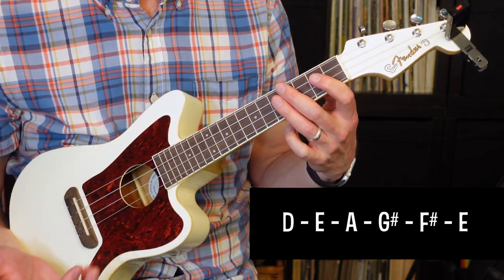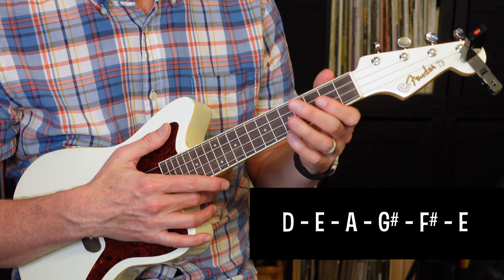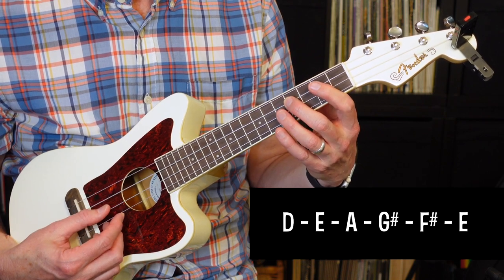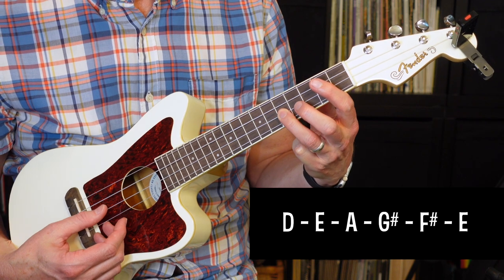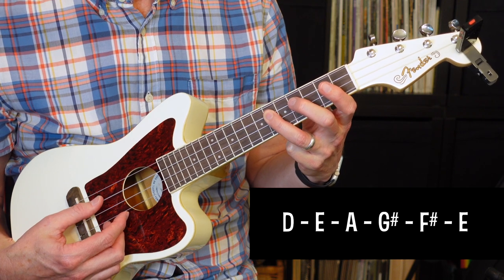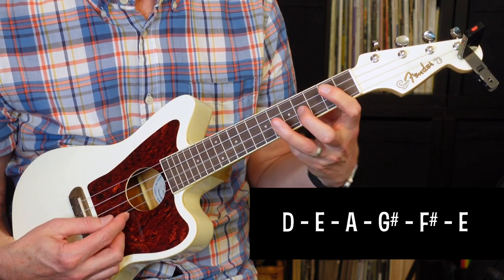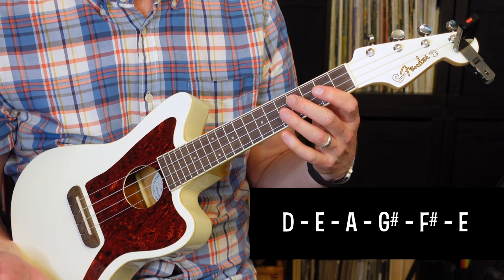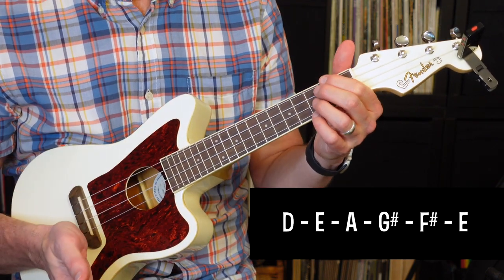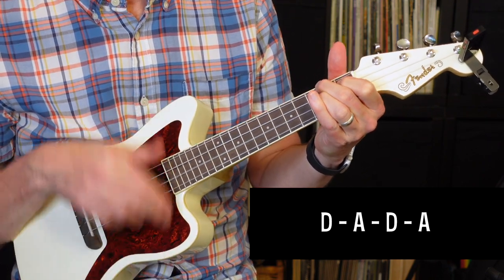So let's talk about the bridge. The bridge has got a different chord pattern, and we're going to introduce a new chord — F-sharp minor. But it's got a cool little riff that starts on the 3rd string, 2nd fret, then goes to the 3rd string, 4th fret, then 2nd string, 5th fret, 2nd string, 4th fret, 3rd string, 6th fret, and then 3rd string, 4th fret. Every time it plays that riff, it's going to play it twice. The first half of the bridge is going to be D to A, and then the riff.